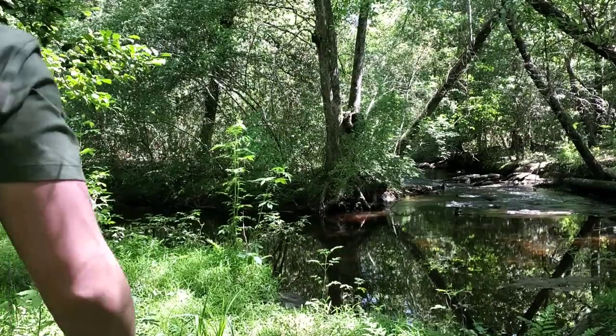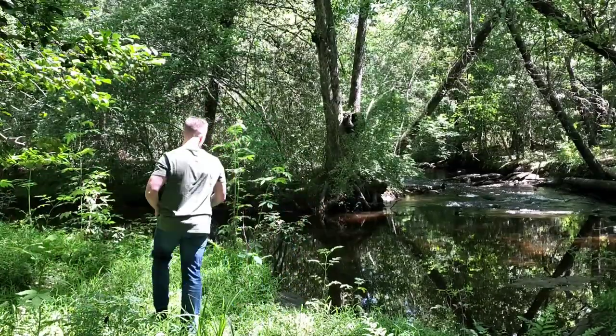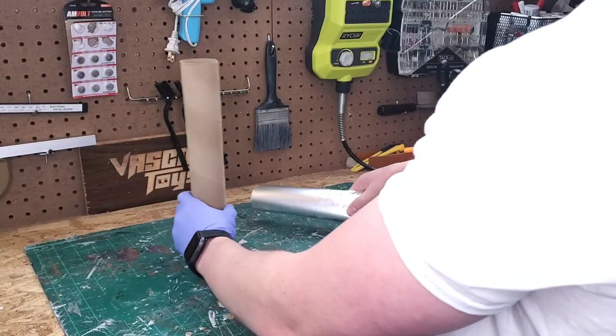Not only did I get a sense for what I wanted to do in this project, this experience really made me want to create a whole forest. Leave a comment if you'd like to see that. Time to get back to the workshop.